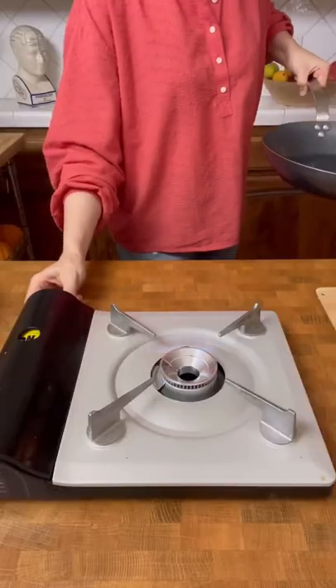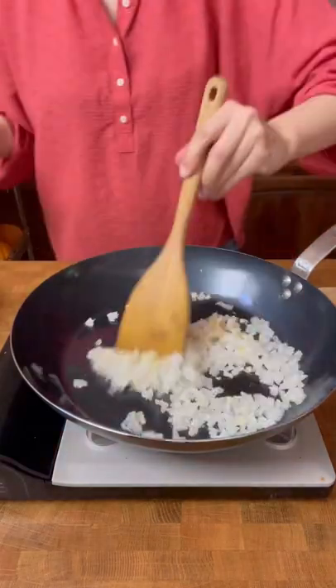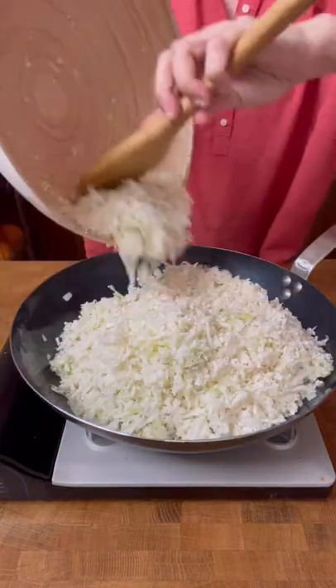For adding more flavor, we'll sauté the cauliflower rice with a little olive oil, onions, and garlic, and steam it for about five minutes. Then we'll add a whole lot of our favorite herbs.